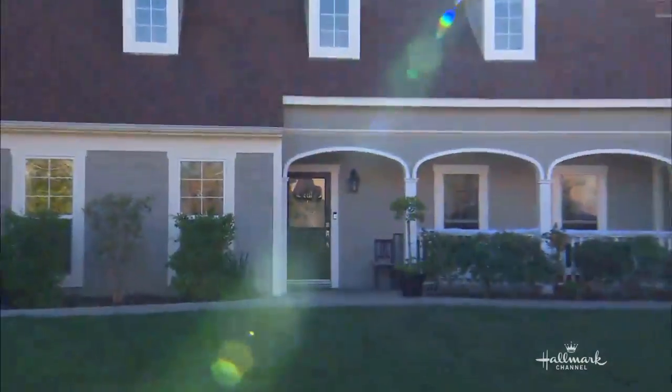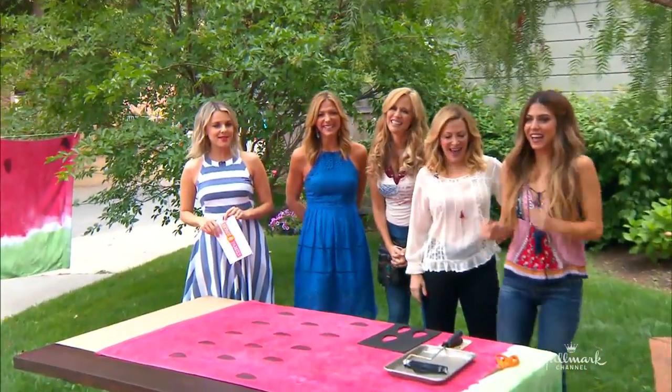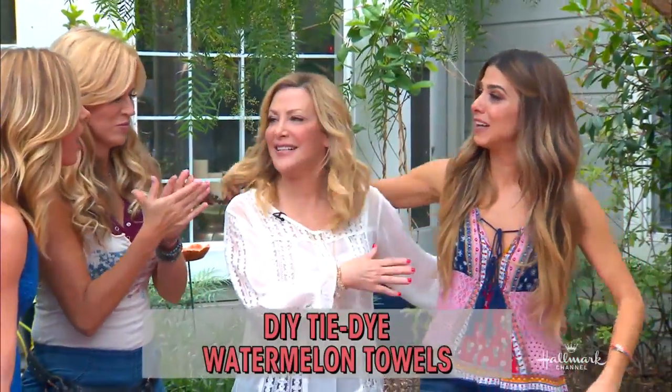Here to show us how to make the juiciest DIY tie-dye watermelon towels that everyone wants to have this summer is Orly Shani. Yes! I love it.